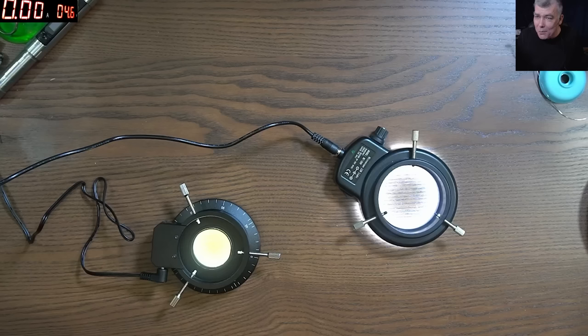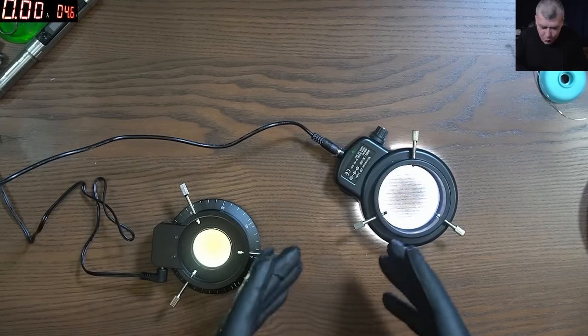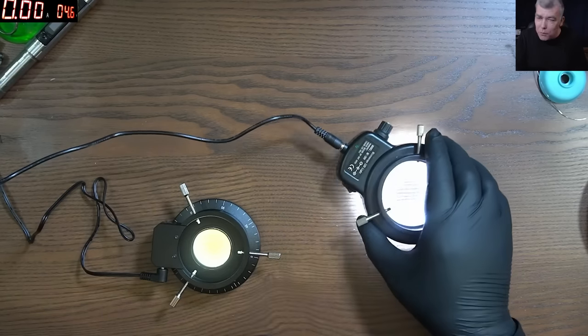That's why my microscope pictures are so bad. You can't see anything — you can only see bright spots and that's all. So we're going to review my lights from before.